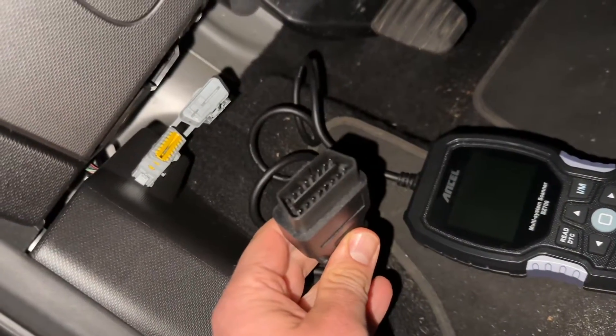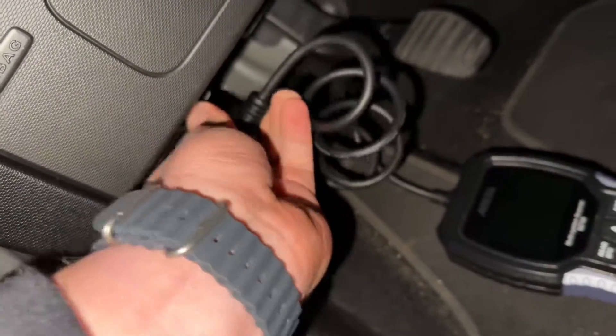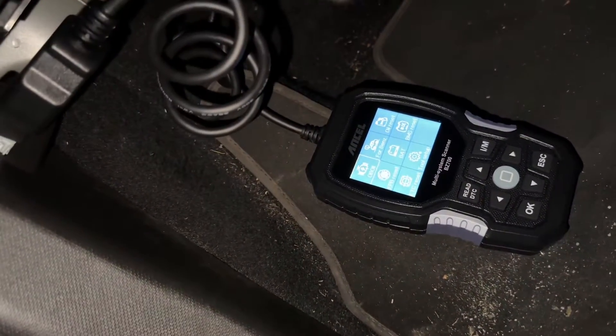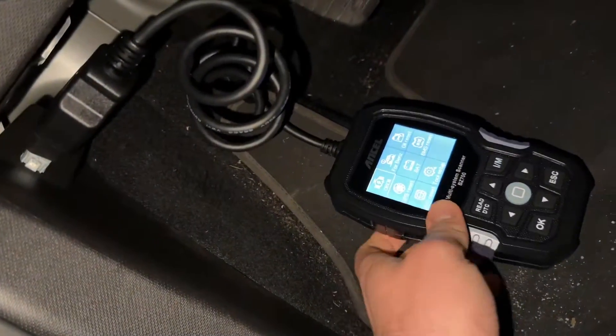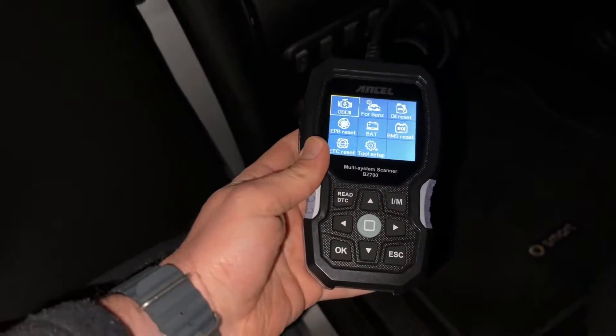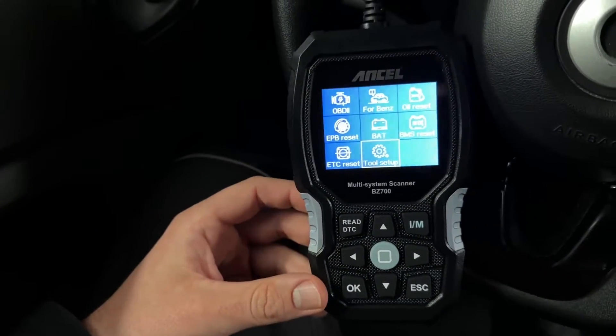It's a diagnostic reset scanner tool for the engine — an OBD2 code reader for professionals and of course for DIY too. That means we have here a manufacturer-level diagnostic for the Mercedes-Benz group.